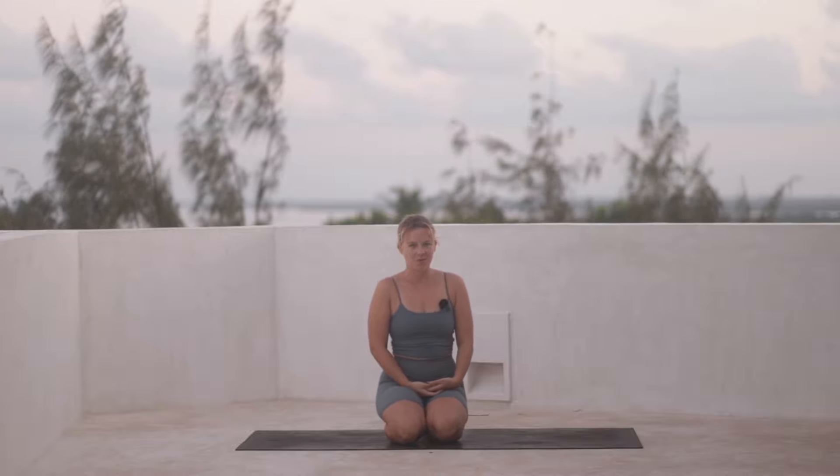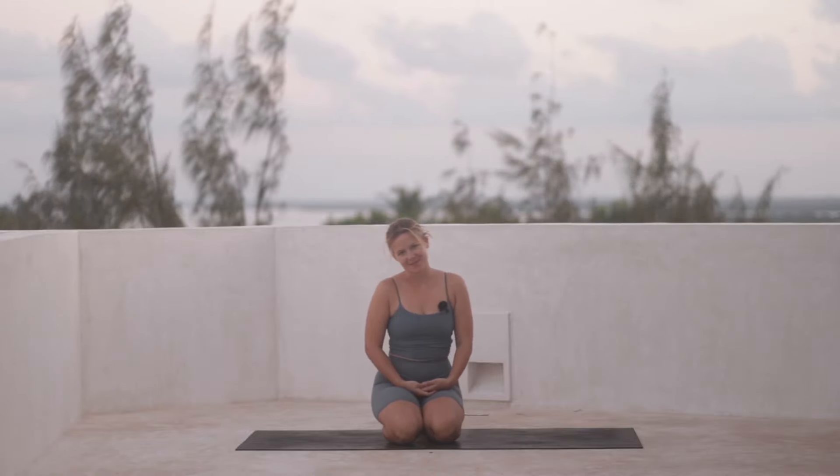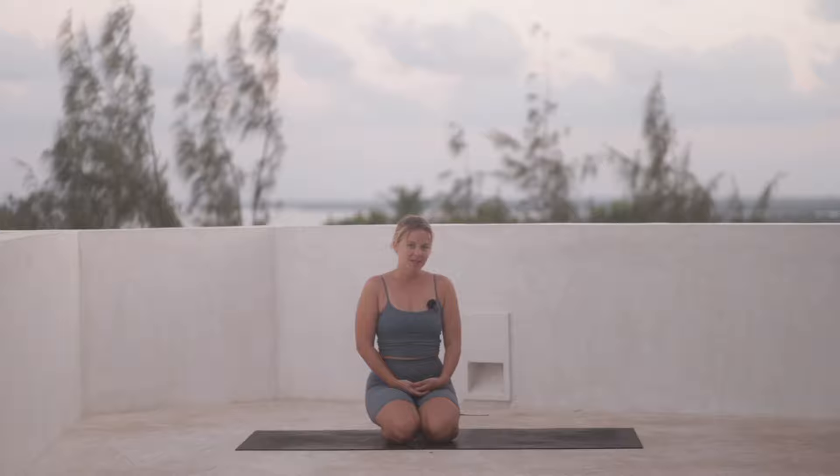Hello everyone and welcome to this soft full body flow that we'll go through today. My name is Katerina and we'll get straight into it.